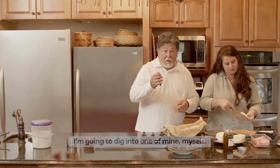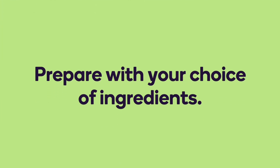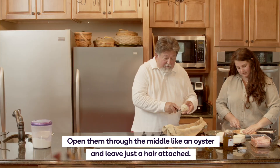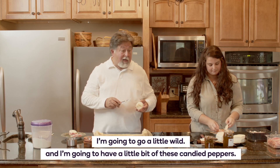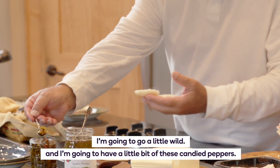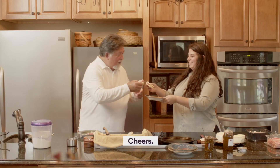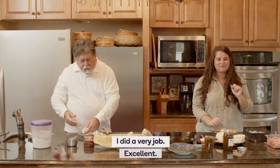I'm gonna dig into one of mine. I'm opening them through the middle like an oyster and leaving it just a hair attached. I'm going a little wild — I'm gonna have a little bit of this candy pepper. Cheers.